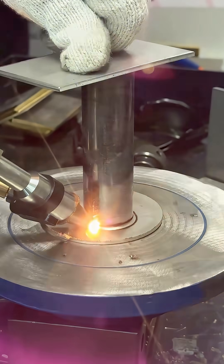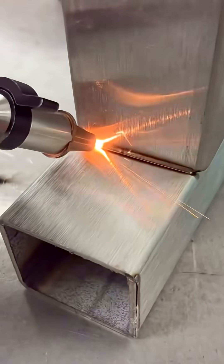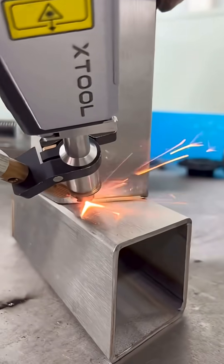You can weld all kinds of different materials — clean, fast, and very beginner friendly. Super simple.